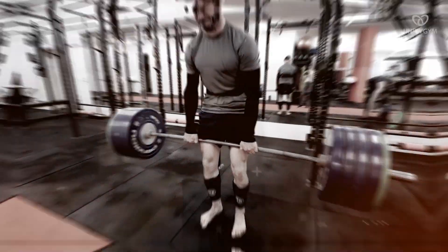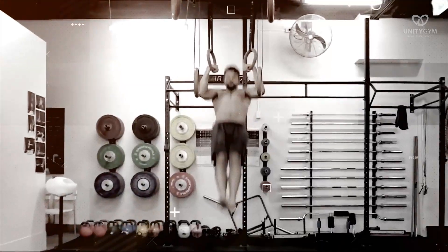We are the gym that teaches people how to move instead of just exercise, because we believe that health is about performance, not just body image.